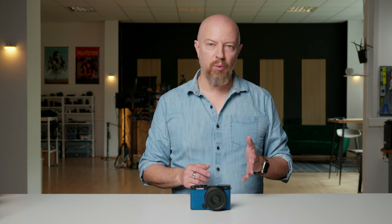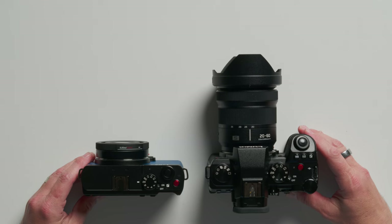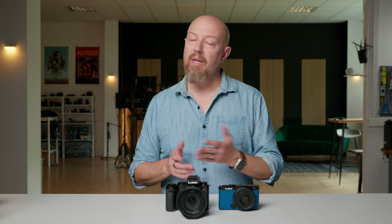With the new 26mm all-manual lens, let's compare it to some other cameras. Let's start with its big brother, the S5-2. Calling it its big brother is completely fair — for all intents and purposes, this is very much a Lumix S5-2 in a compact body.